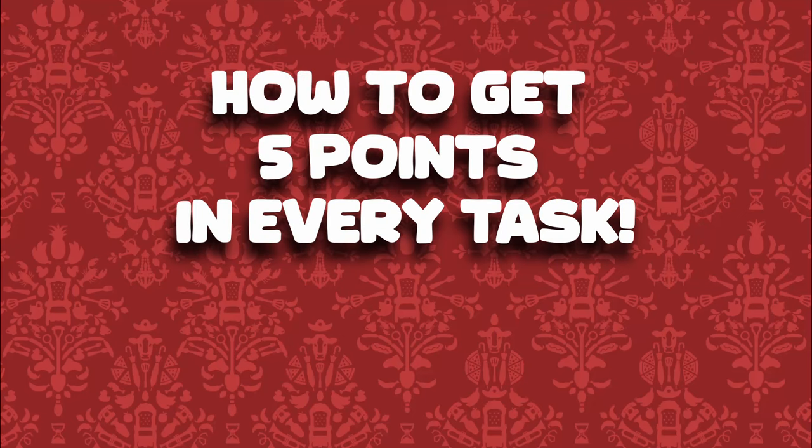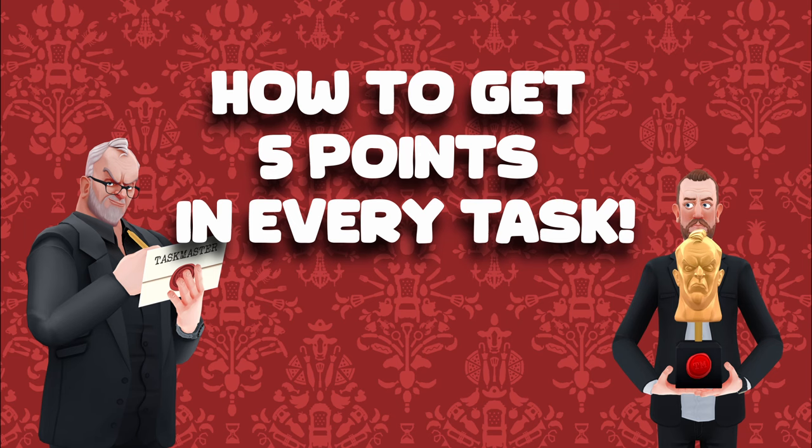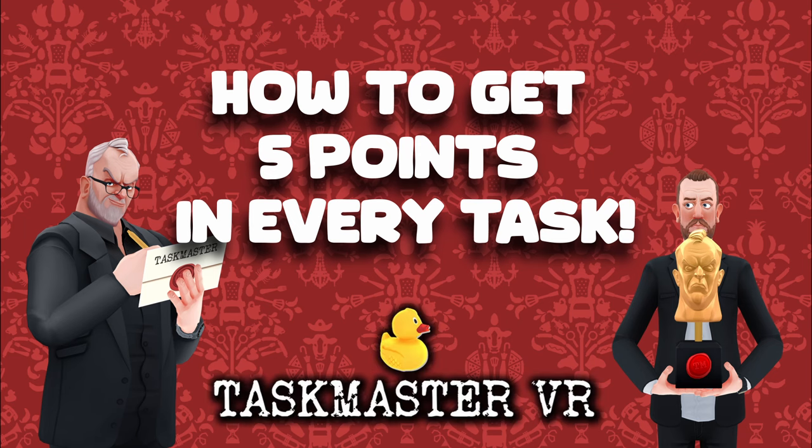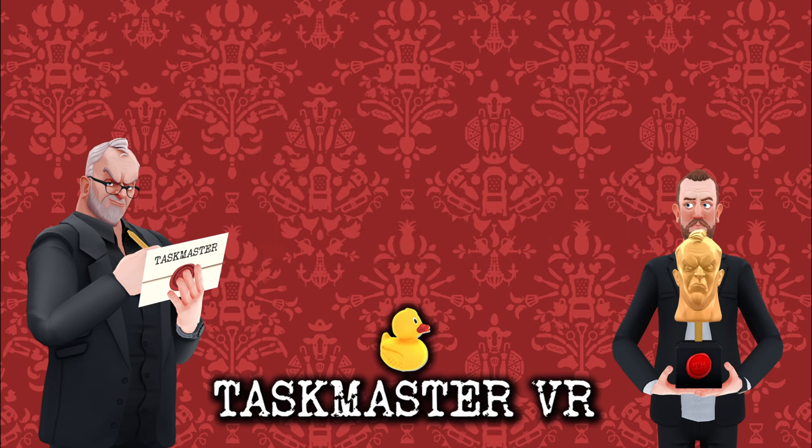Today and welcome. I'm FaintlySaintly and this is my quick and dirty guide to getting five points in every task in Taskmaster VR. These tasks are in order and split into chapters so it should be easy to find the one you're looking for. If you find this useful and want to follow along with my other content, please consider subscribing. It would help me out a lot and keep you in the loop when new videos come out. Thank you and let's get on with it.